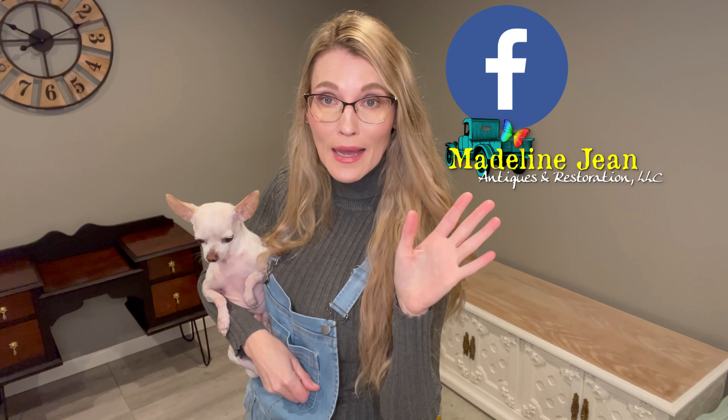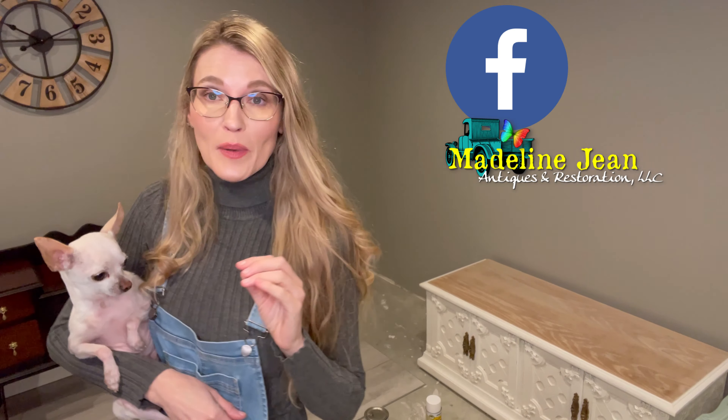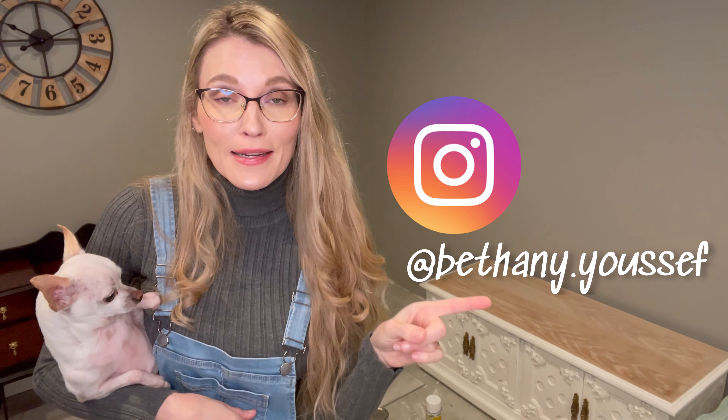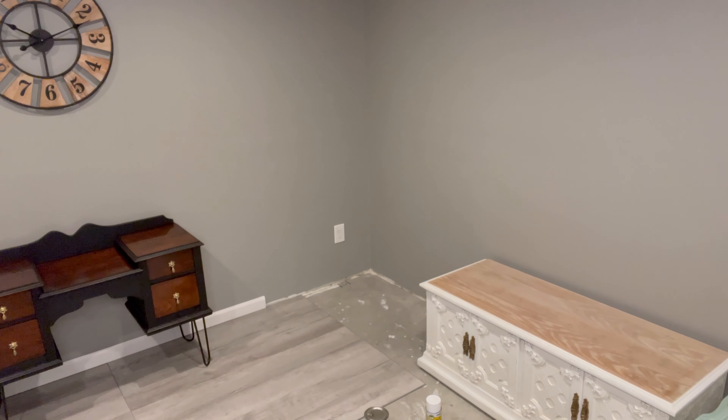You can find me on my other social media accounts: my Facebook business page at Madeline Jean Antiques and Restoration, and on Instagram at Bethany.Yusuf. Thank you for joining me — hopefully this was informative. Biscuit and I say toodaloo until next time. And remember: prep your pieces of furniture!